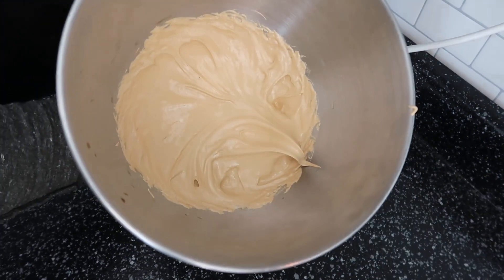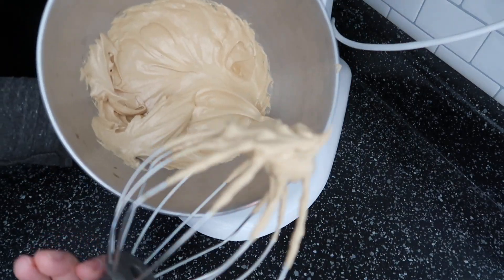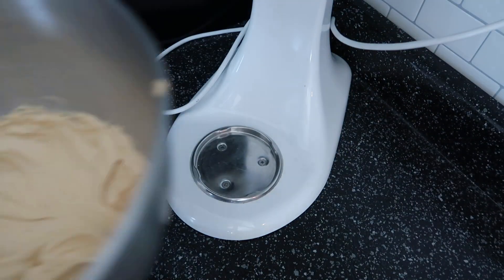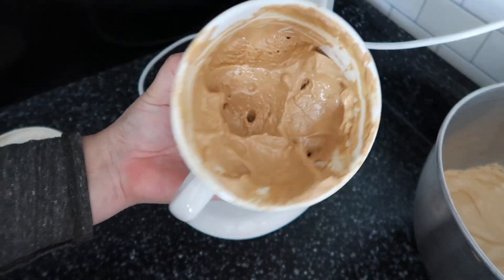If you need a whipped cream in a pinch, this is three ingredients — no eggs, no dairy included — and it's really, really tasty. I really like it, especially if you love coffee. This is definitely for you. You could possibly even make a tiramisu with this.